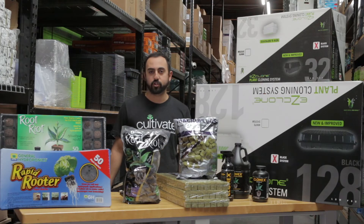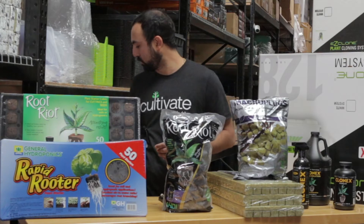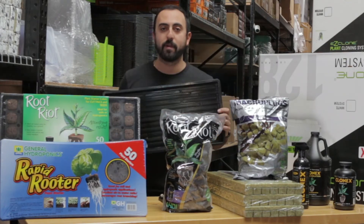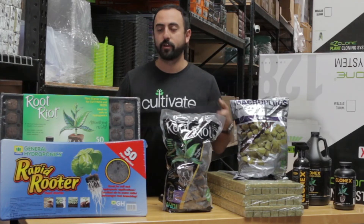First off, you start with your tray. There are many different options for trays — trays that have holes in them, trays that are double thick and sturdy, trays that have a mesh bottom — kind of for different applications and different plants, as roots are going to want different amounts of water.